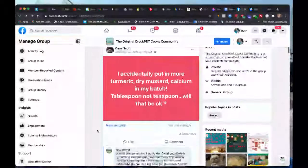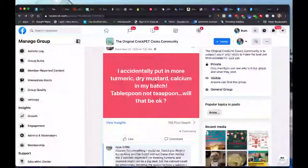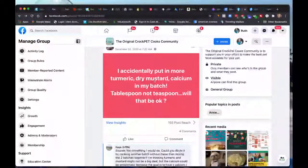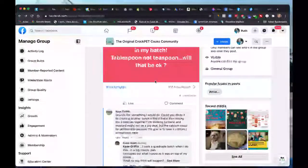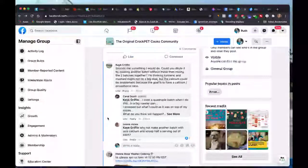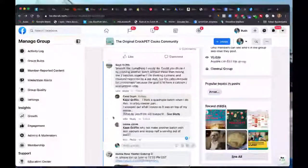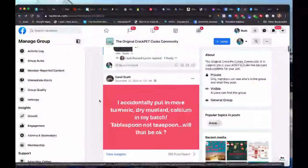Carol accidentally added more turmeric, dry mustard, and calcium. For one batch, this is OK. The turmeric and dry mustard can be a little off-putting taste-wise, so if you find they're not eating it, just make another batch and mix them together — that will dilute it out. The calcium at a higher dose for one batch is not a big deal and should be perfectly fine. Just remember for next time.